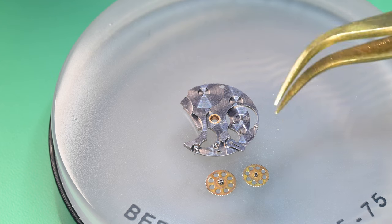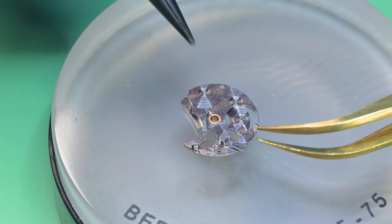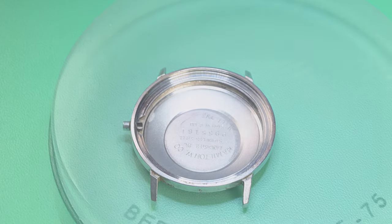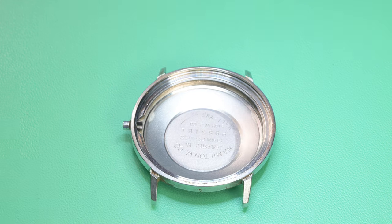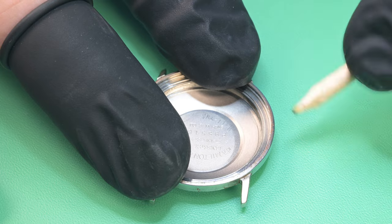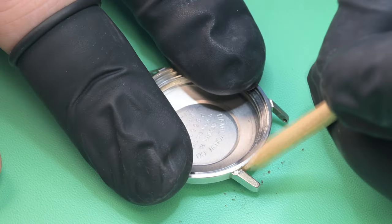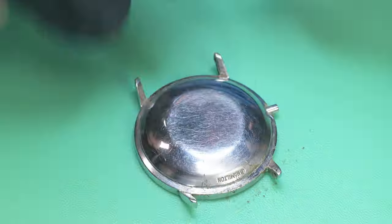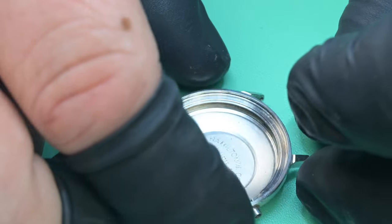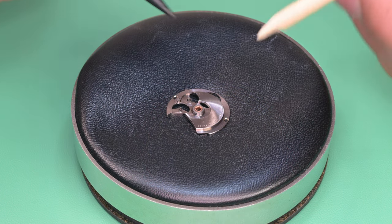Looking at this one-piece case, I run some pegwood over it before it goes into the ultrasonic to get the bulk of the loose dirt off. I let the ultrasonic do the fine detail work. The case didn't take much and was in really good shape. Now we go ahead and start with some pre-cleaning of the parts before we go into the wash.